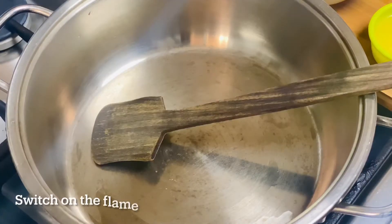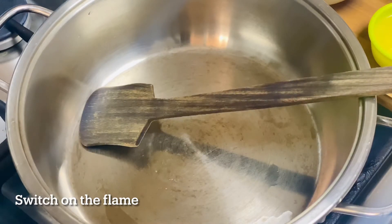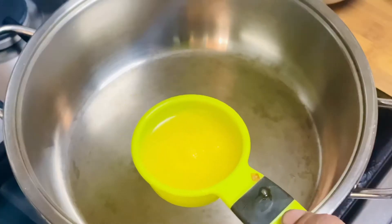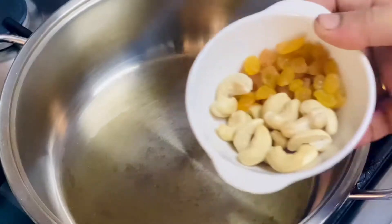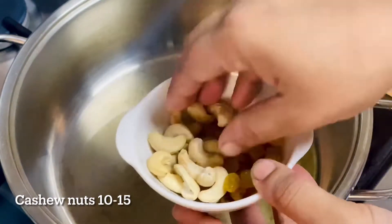Now we are going to cut the flame. For the oil, to cut the flame, we will use the stainless steel water. Now I will add a little bit of the oil — add 2 tablespoons of oil.